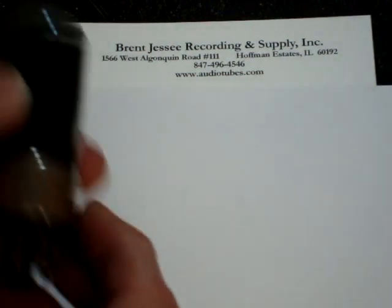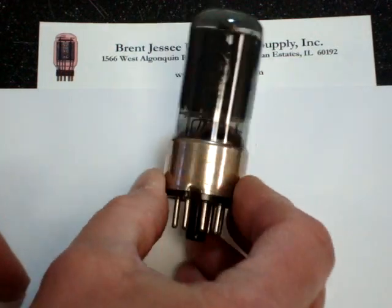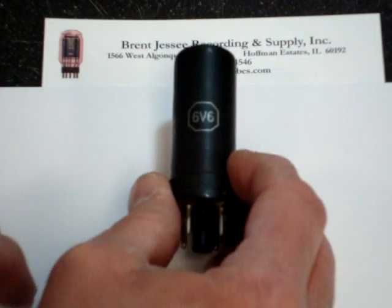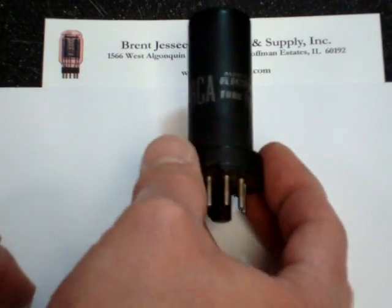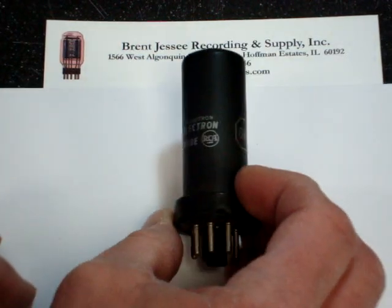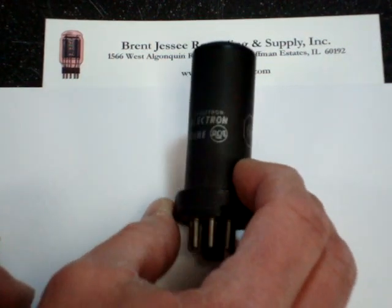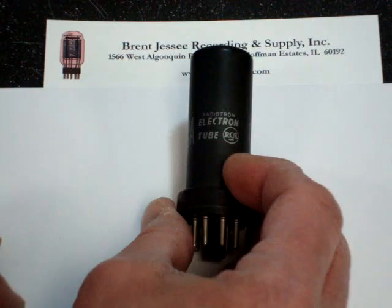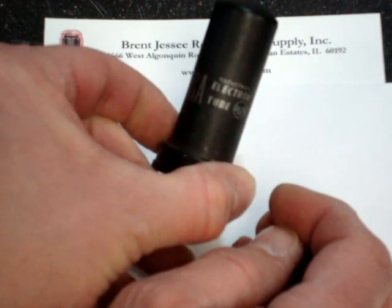Some earlier tubes you might spot are Raytheon — this is a 6V6 GT with a nickel collar around the base and an orange label. And then of course there is the 6V6 without any letter in the suffix, which merely means it's a metal jacket. This one happens to be by RCA, which made most if not all of the metal jacketed types available. These are identical in every way to the glass types, except some audiophiles don't think they sound quite as well, so the prices have remained relatively low. If you're first trying an NOS tube, you might want to try one of the metal types.